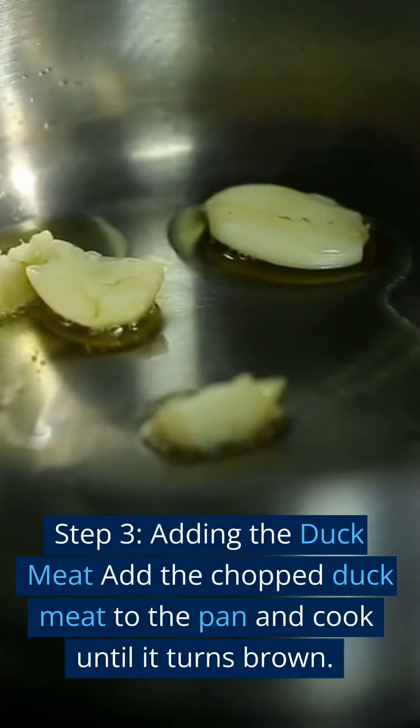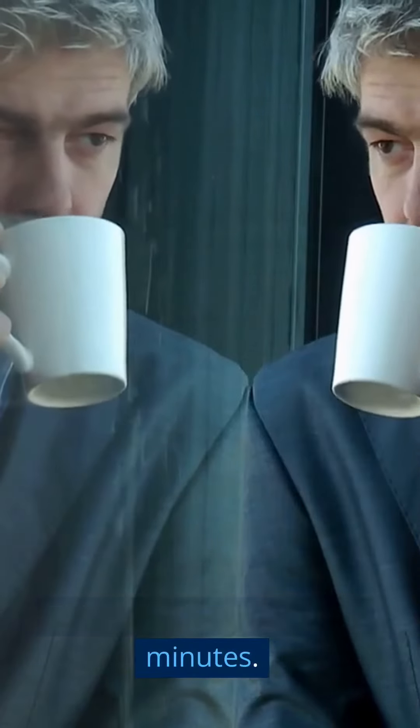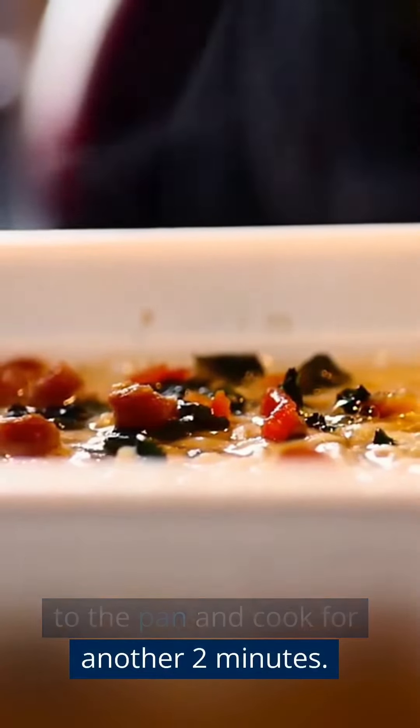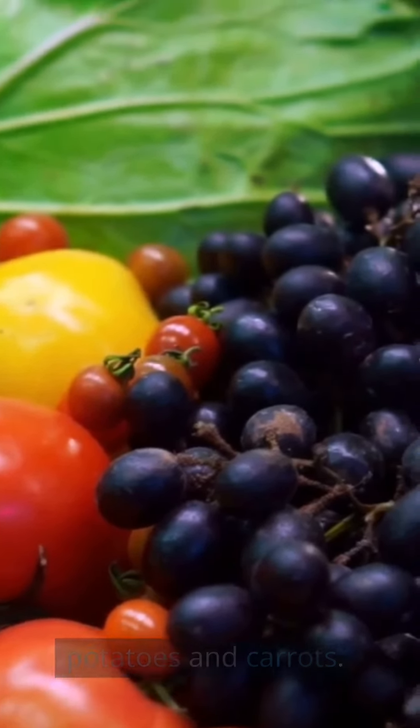Step 3 — Adding the duck meat: Add the chopped duck meat to the pan and cook until it turns brown. This will take around 5 to 7 minutes. Step 4 — Adding the vegetables: Add the sliced red and green bell peppers to the pan and cook for another 2 minutes. Then add the chopped potatoes and carrots. Stir and cook for another 5 minutes.